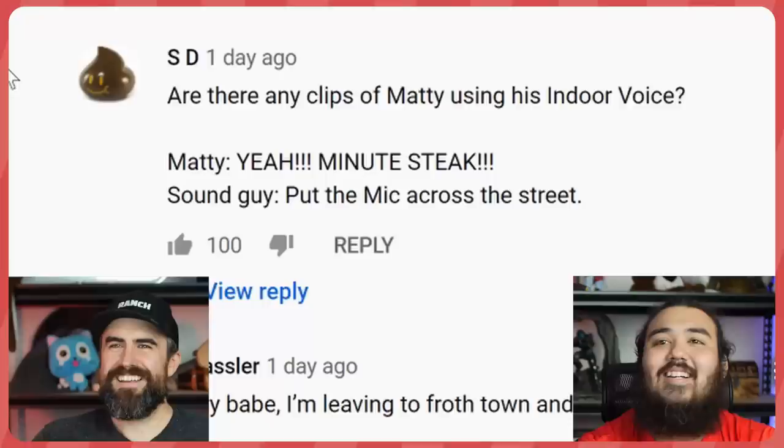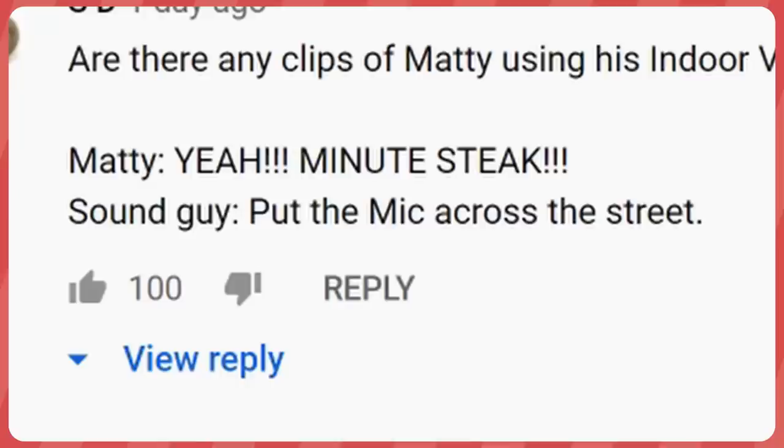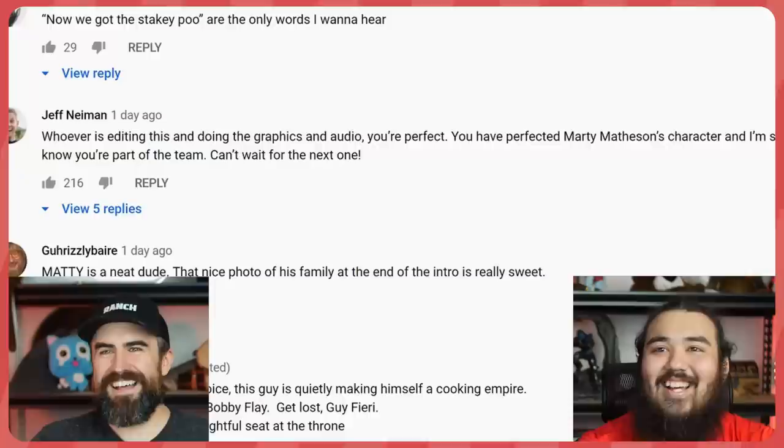Nice message — he even said he loved me at the end. I felt that. I'm going to start ending all of our videos with that. Let's read the comments. 'Are there any clips of Matty using his indoor voice?' Sound guy had to put the mic across the street. 'I'm leaving for Froth Town and never coming back' — I might have to move to Froth Town. With two heaping teaspoons of butter. I like this guy who's editing and doing the graphics and the audio — you're perfect. No contest, Scott — you're the best.